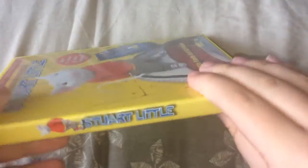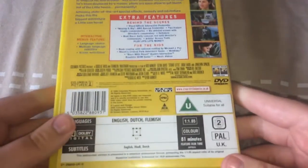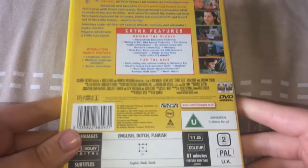I see you. Here's the spine. And here's the back. It runs for 81 minutes.